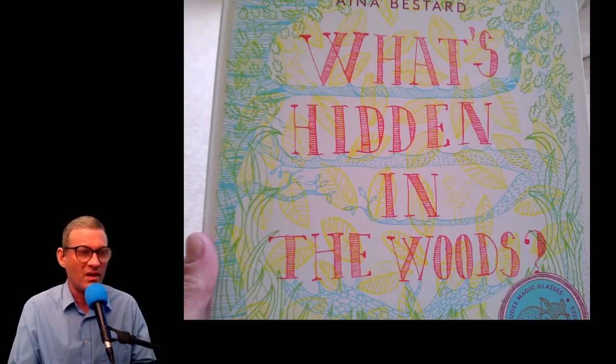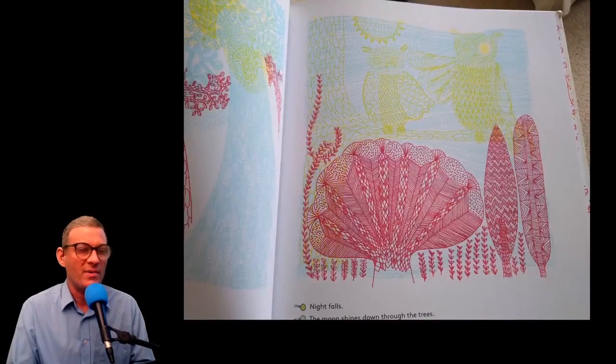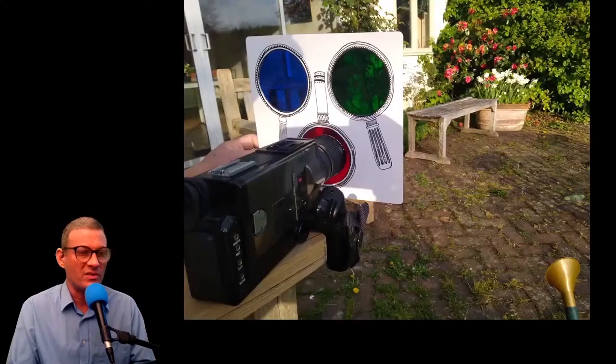A book called 'What's Hidden in the Woods' — my niece had this book and she's only four years old but she loves it. It's a very clever book illustrated in different colors, and you get red, green, and blue filters to look through. When you look through the blue filter you see owls at the top, and through the green filter the owls disappear. Great fun for kids. I promptly stole the filters from my niece.